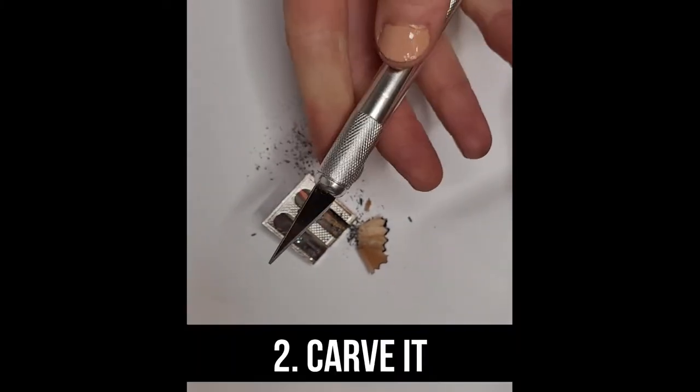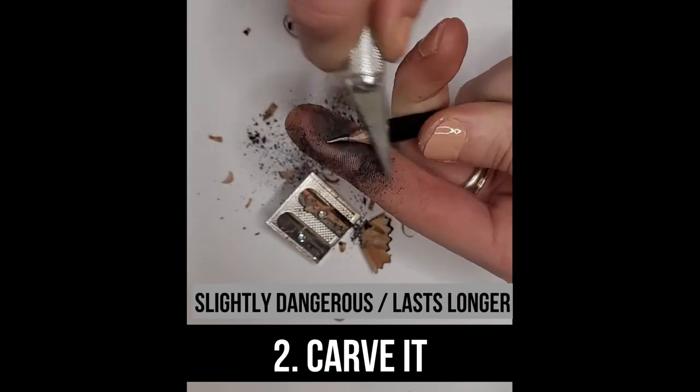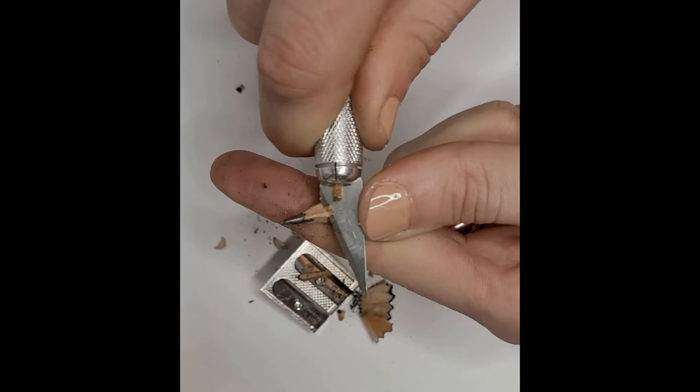Number two, carve it down. A little bit more of a dangerous sort of sharpen here. Do be careful and see if you can carve it down to a fine point. My dad used to do this when I was a kid when we didn't have a sharpener.